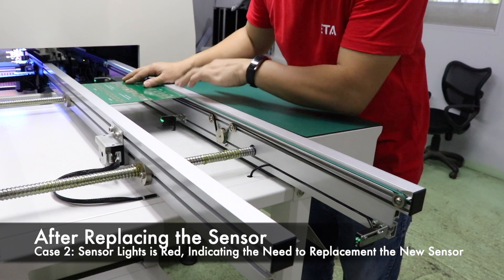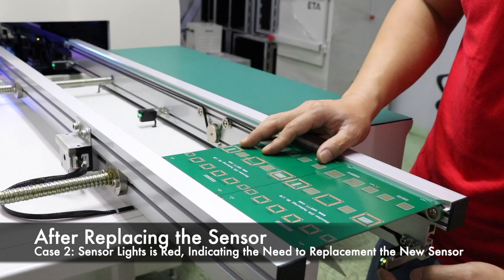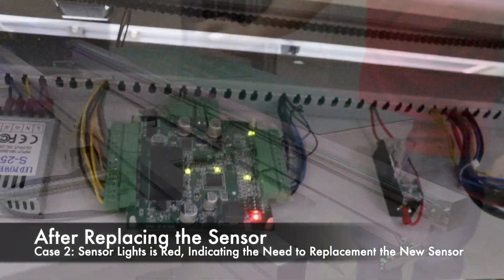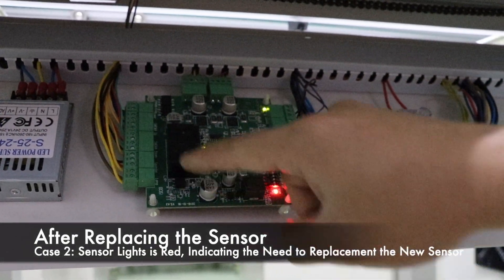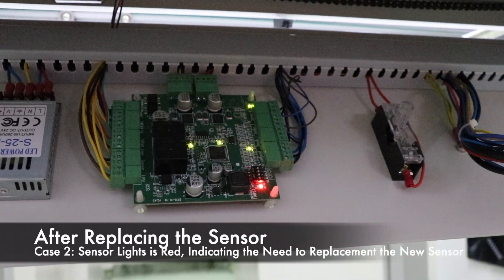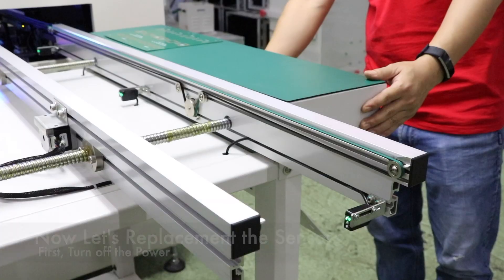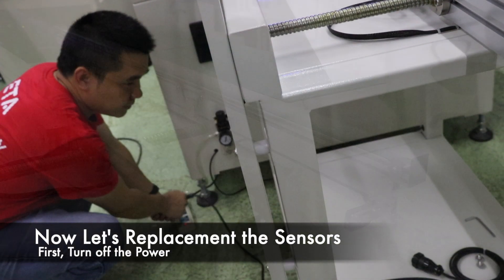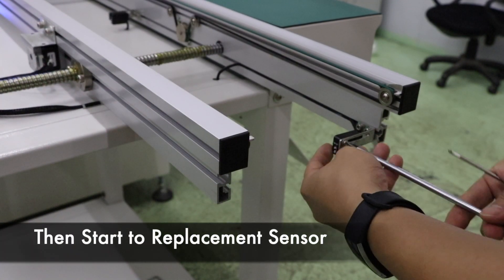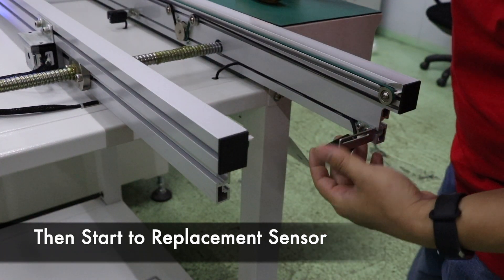If the first sensor lights up after the sensor line is switched but the middle sensor does not light up — that is, if the board is damaged — the board needs to be replaced. Before replacing the accessories, turn off the power and pull out the plug.